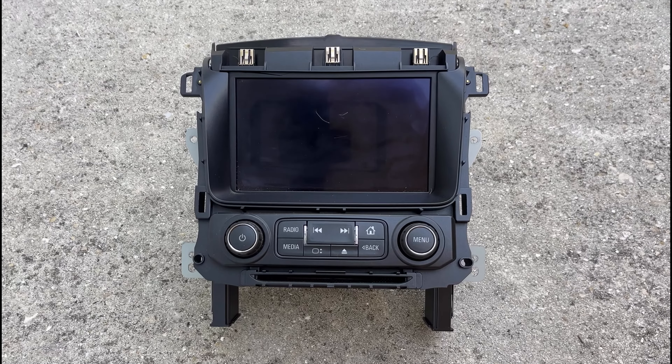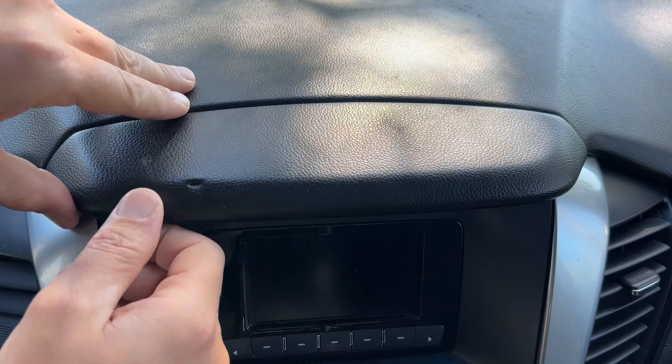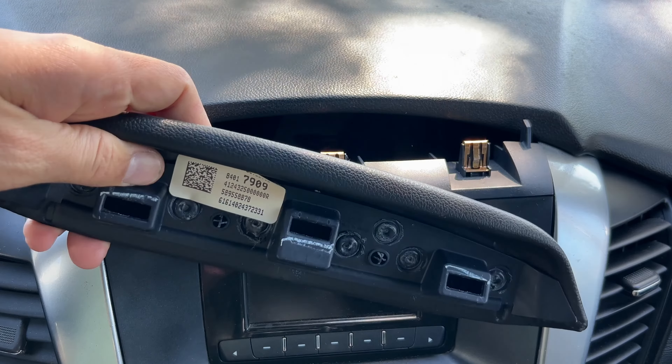I'm going to be upgrading to a better, bigger screen — stay tuned for that video, it's going to come out a little bit later. You can start with this small dashboard piece above the screen. Just pull it upward; it's held in place by these three clips.